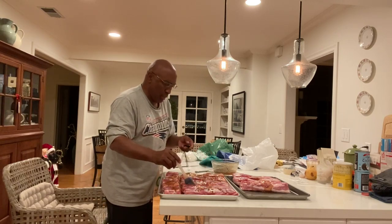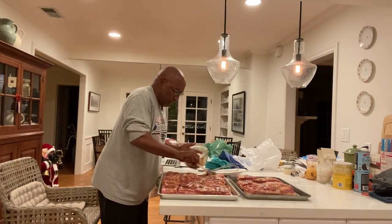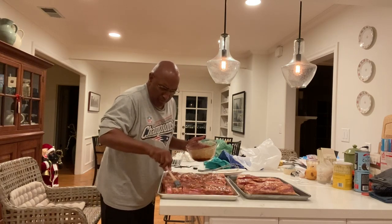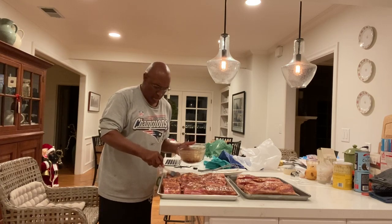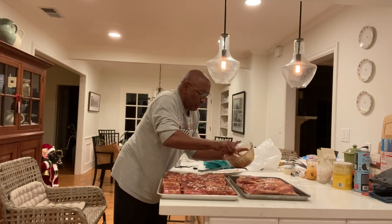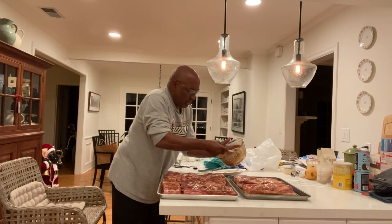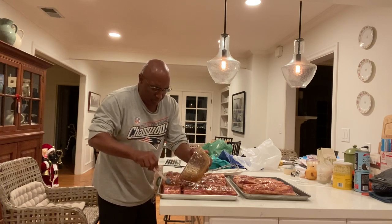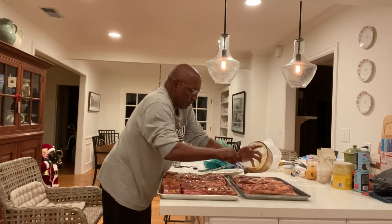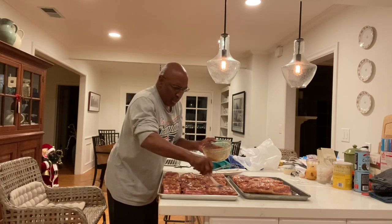We've got the meat just about completely slurried. You can see there's a nice slurry going there. Got to get all this curing salt on there — it's just going to be really tasty. I flip it every 12 hours for five days inside the freezer bag as it sits in the fridge. I think we've got a good portion of it on there. Next section is just putting it in the freezer bags to get it ready to sit for five days.